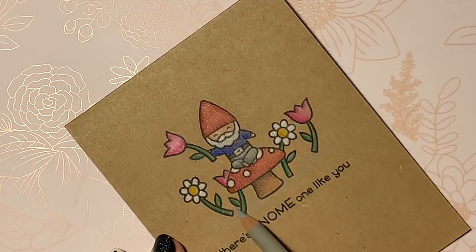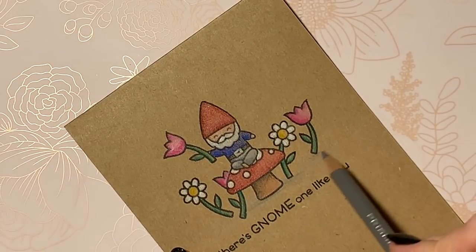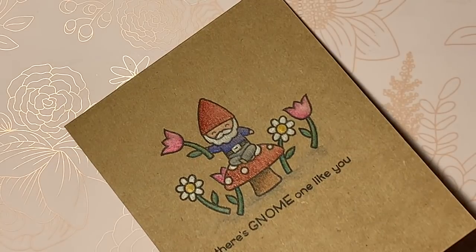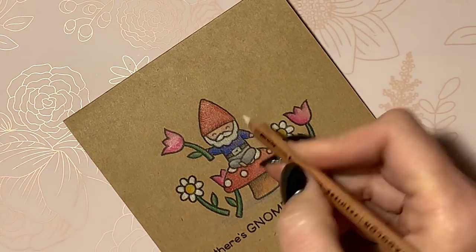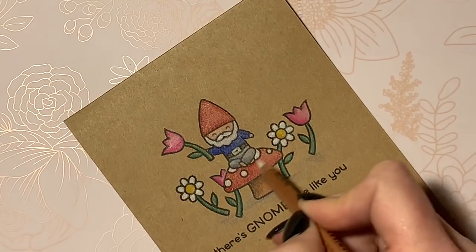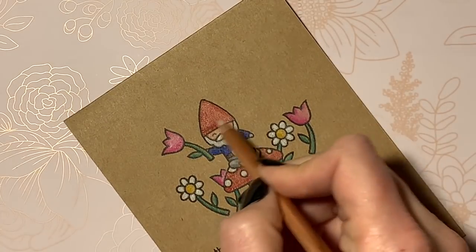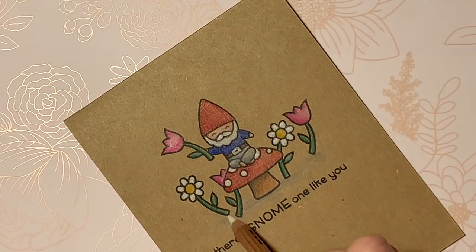Now that I'm done coloring my scene I wanted to add just a little bit of shadow to ground it, since it's all kind of floating out there. I just used a couple colors of gray for that, really super light — I didn't want it to be glaring at all. And then the last step is to come in with my colorless blending pencil. Highly recommend these — if you have Prismacolors get yourself some blending pencils. It makes everything really super smooth — you can see how it smooths out that color.